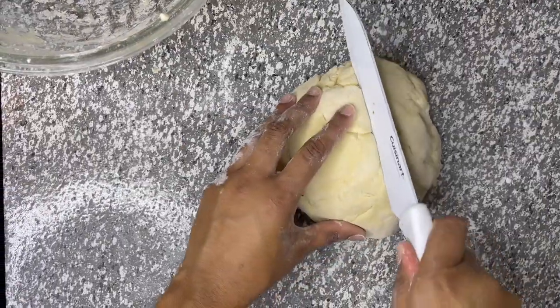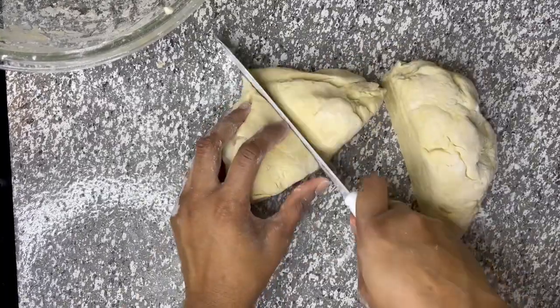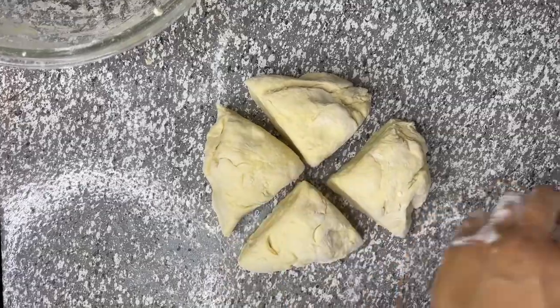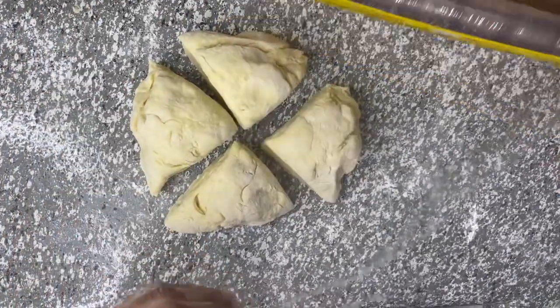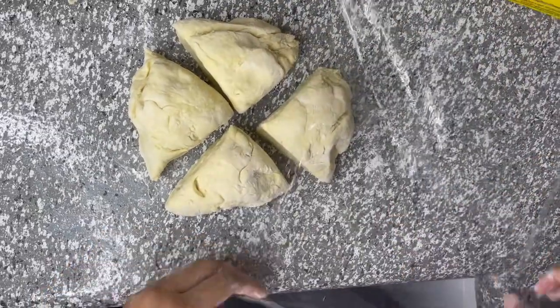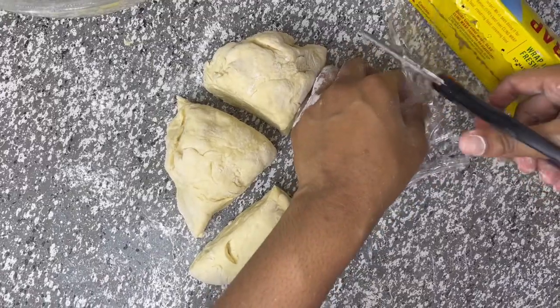Next, she's going to cut the dough into four pieces, separate them, and put them in plastic wrap. Once you separate the dough and put them in their own wrap, you're going to let them sit for about 30 minutes.